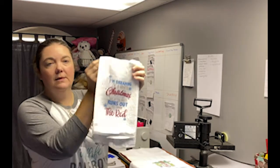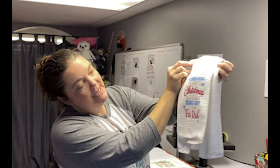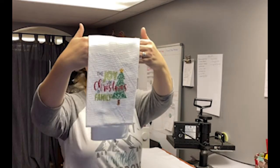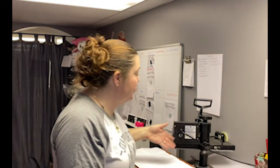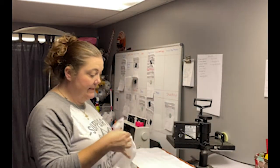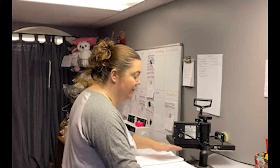Here we have 'I'm Dreaming of a White Christmas — but if the white runs out, I'll drink the red.' And 'The Joy of Family Is Christmas.' What's cool about sublimation is it's full color — you can do gradients and all kinds of things. With vinyl, you're limited to whatever vinyl you have. With screen printing, each color is a different layer, so it's really hard to achieve full color. This is how most of your photo gifts are made.